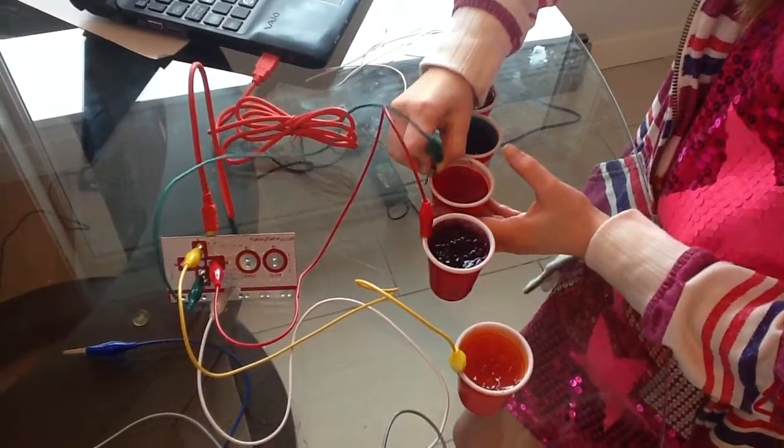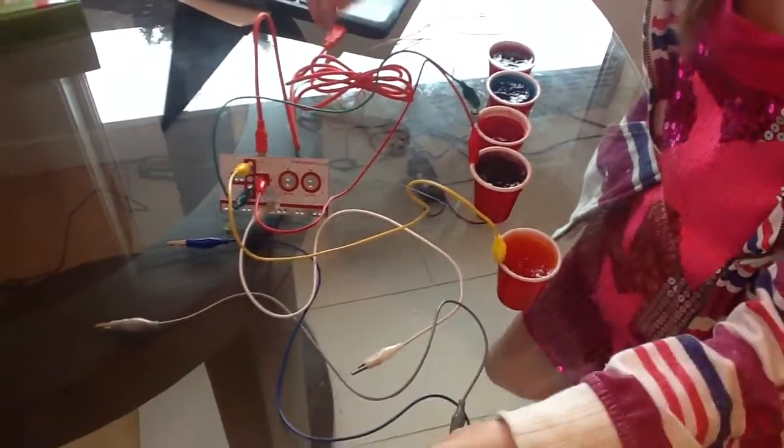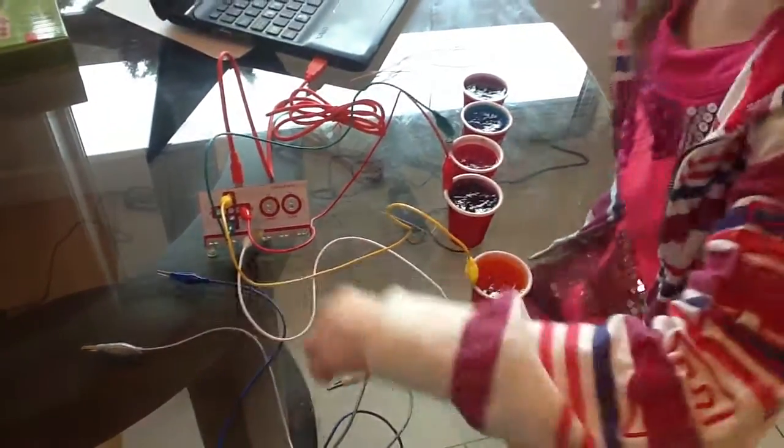It's kind of hard to hook it up, but it's touching. Then we just have two more. Let's check if it's working.